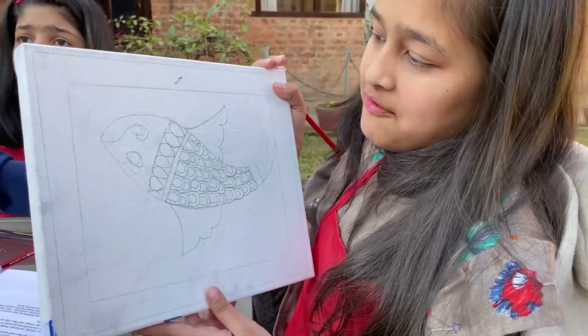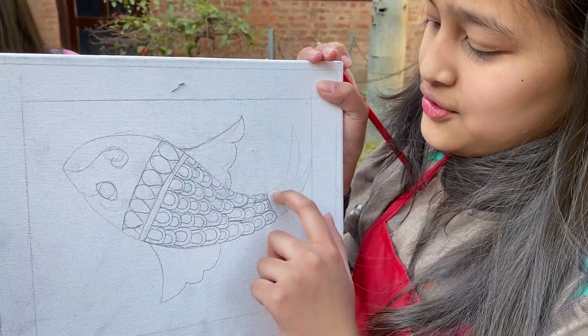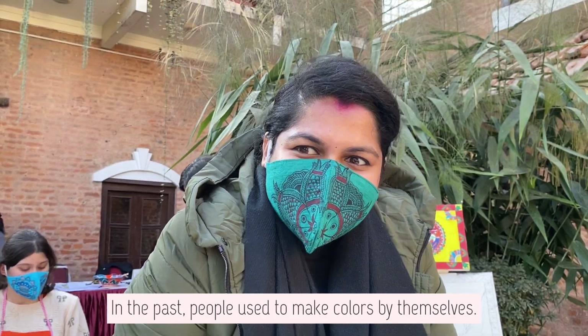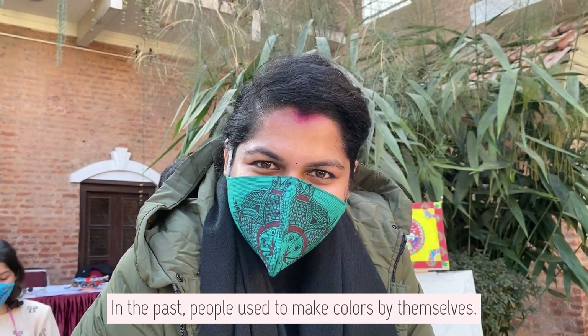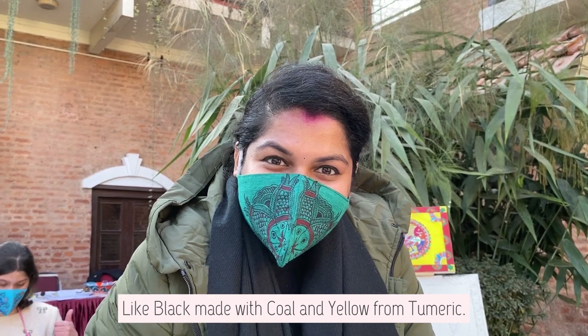So I have made the fish and its scales over here and now I'm trying to do this one. First, we have made this color. We have made black coal and turmeric and yellow.